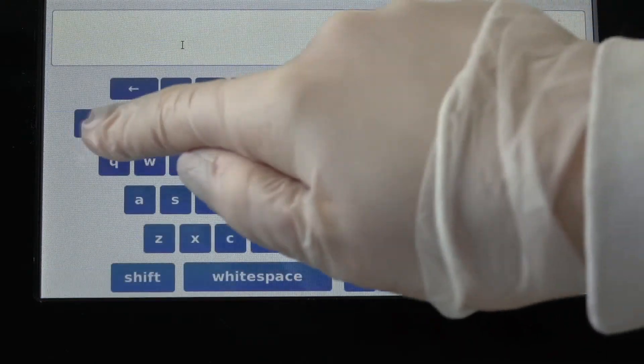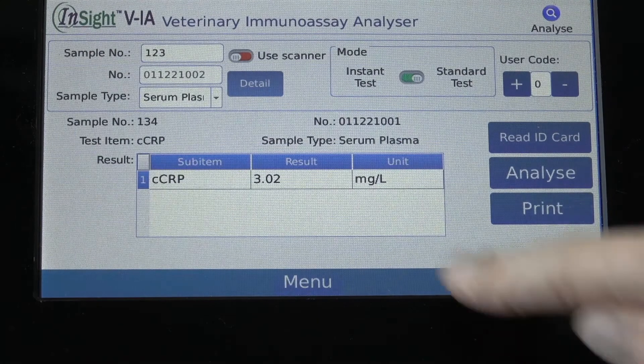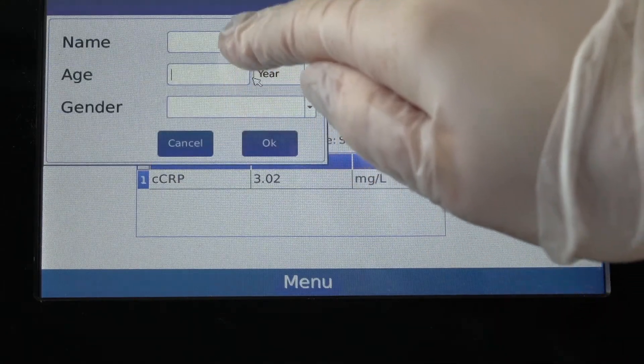Ensure standard test is selected on the test screen. Enter the patient sample number and select detail to enter the patient's name and age.